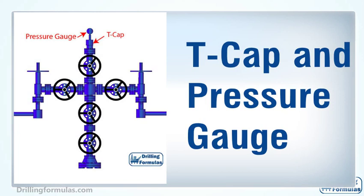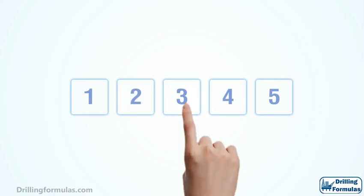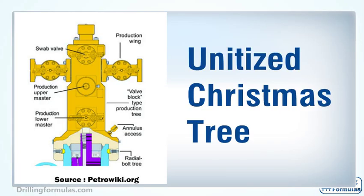The T-cap connects to the well in order to perform well intervention programs. A pressure gauge is used to monitor the pressure of the well. Nowadays, most operators often use electronic gauges so pressure and temperature data can be transmitted via an electronic system for better well monitoring. A unitized Christmas tree is an integrated Christmas tree which consists of a lower and upper master valve and a swab valve in one body, allowing an operator to save operational time for installation.